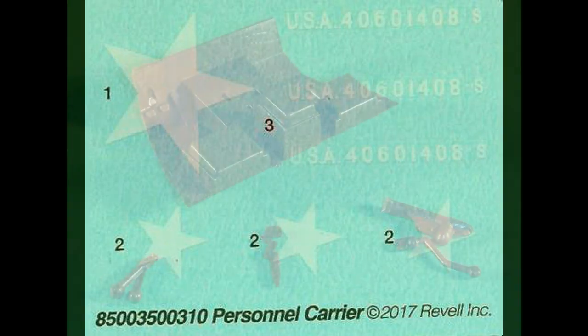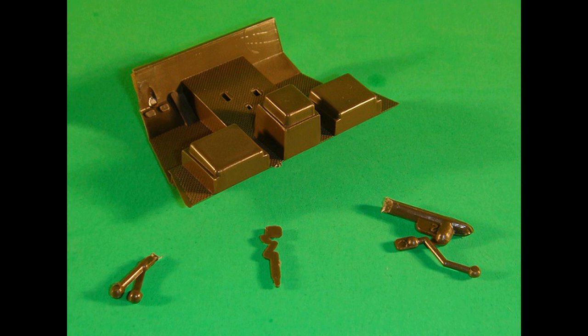Here are the decals for this kit. As you can see, they're kind of sparse — just the stars and registry numbers — but you'll want to use some setting solution on those to make sure they conform to the model's contours and stick to the plastic. I gathered up the floorboard handbrake, gear shifter, and transfer case shift lever and sprayed them Rust-Oleum camouflage olive drab.